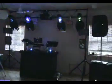A little bit of lights. Alright, let's fog it up. See what it looks like.